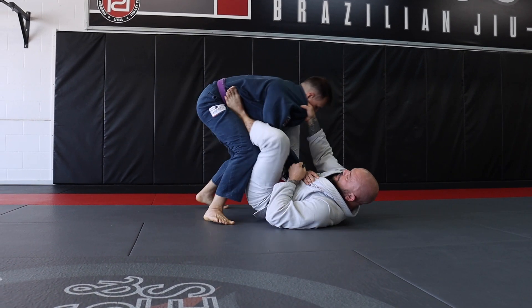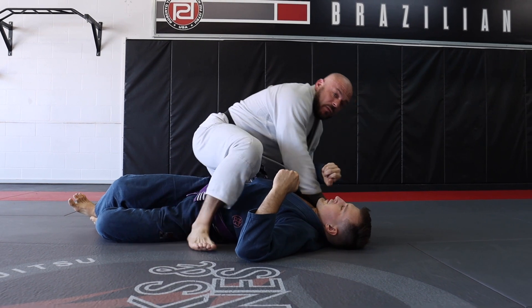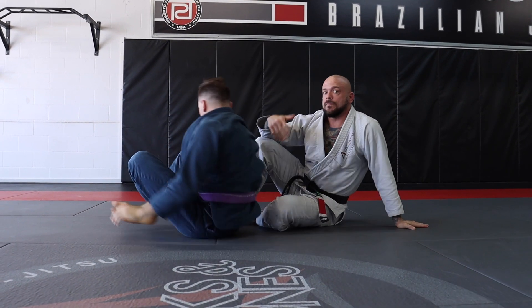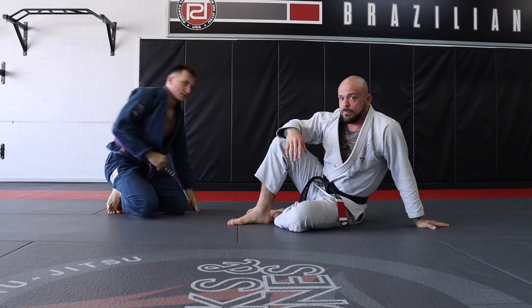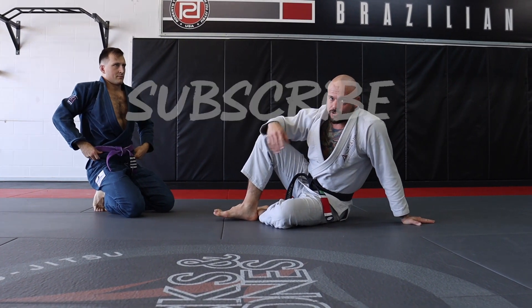I'm playing with his base, I pull him forward, taking his leg out from underneath him, and I'm able to sweep him with the momentum and the checking of the base. That's the second way — give that a try and let us know what you think.